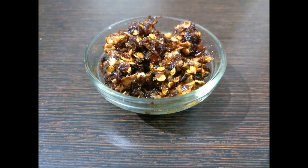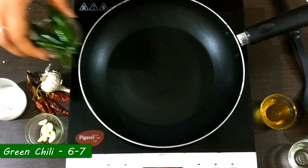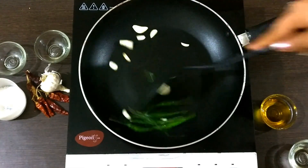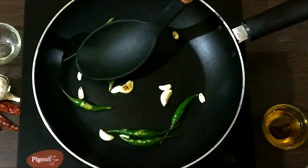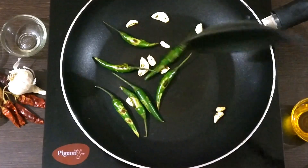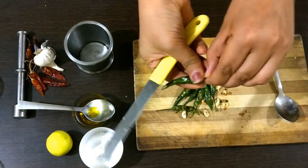My recipe number two is also complete. Now we will get started with recipe number three. The only change from recipe number two is that in recipe two I was using dried red chilies, and here I am using green chilies. Again we need to dry roast them. You can see the color of the green chili turning into some brownish and different colors. Once it is completely roasted, take it out on the chopping board and continue with the same procedure.